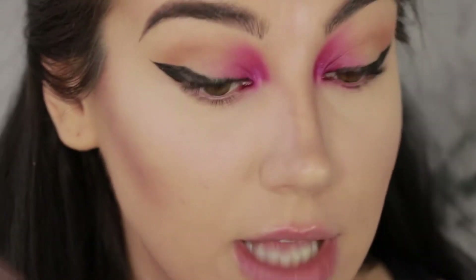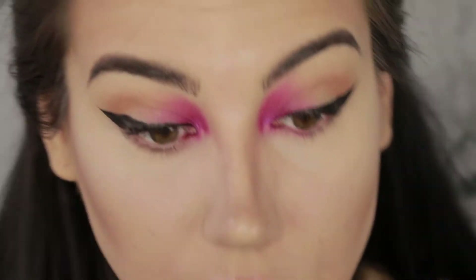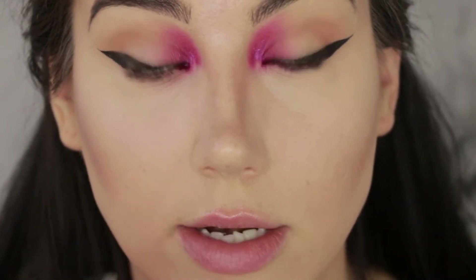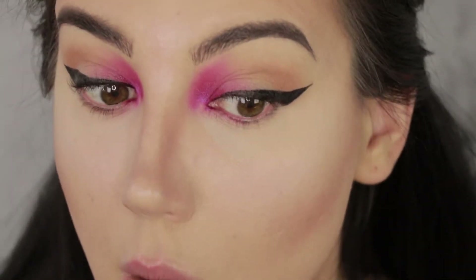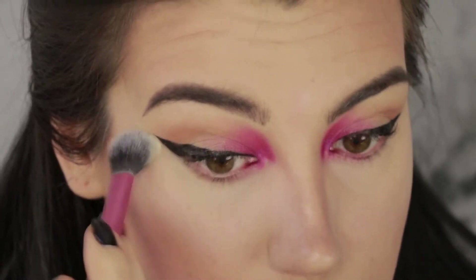It's super duper light feeling. Obviously the wear test will be very important, but as of right now I really like the way it applied, I like the way it looks, and I like the way it feels on my skin. I really like the way it's looking on camera — my under eyes look very porcelain and flawless. I'm just going to set that really lightly with my Kat Von D setting powder.